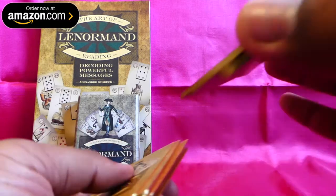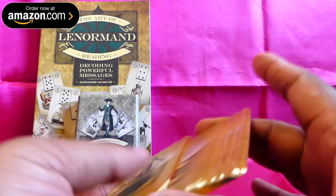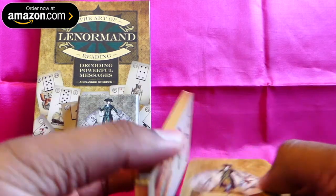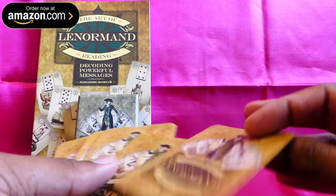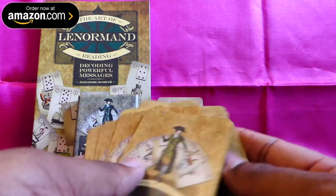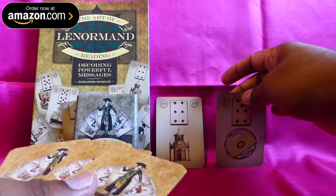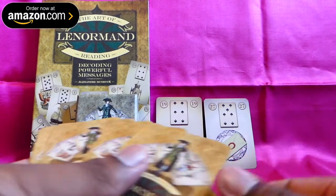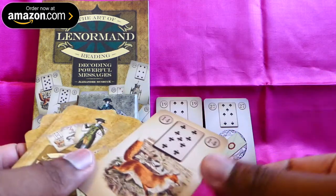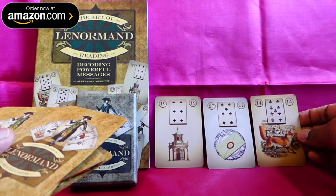Now for those who are already in a relationship, let's see what the cards have to tell you. We have the tower, the letter, and the fox.